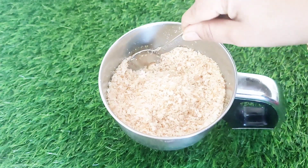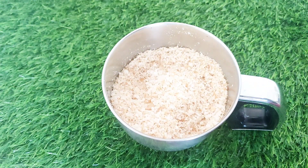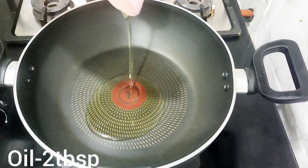We will not need a coarse grind — we will add the bread into a fine powder. In this pan, add 2 tablespoons of oil.